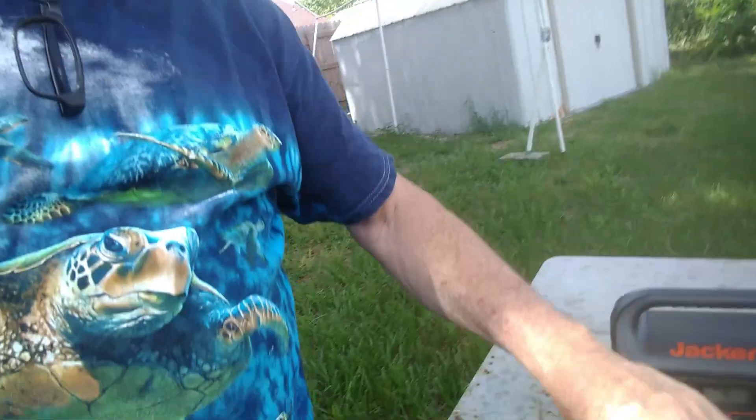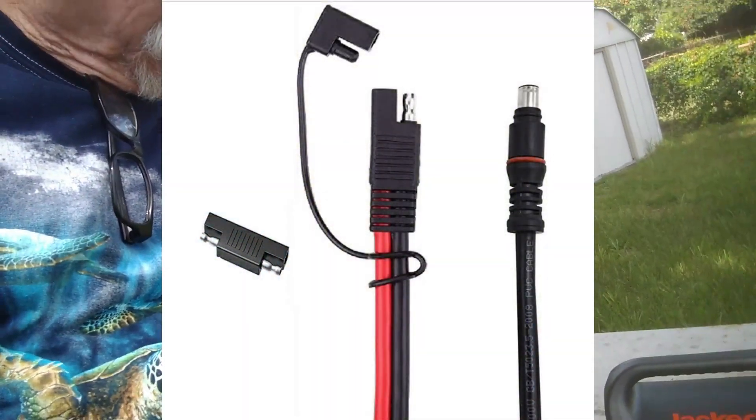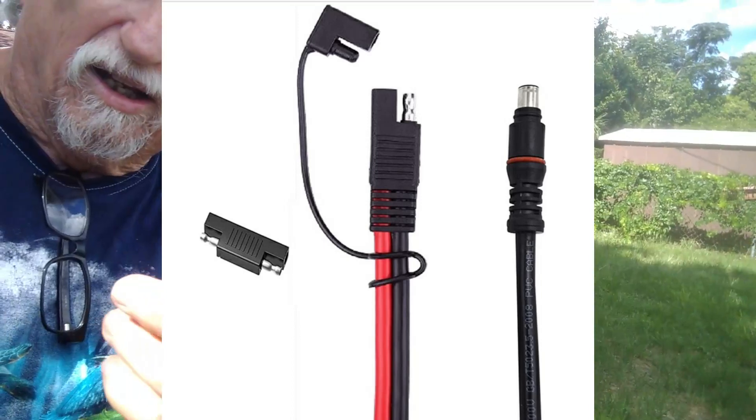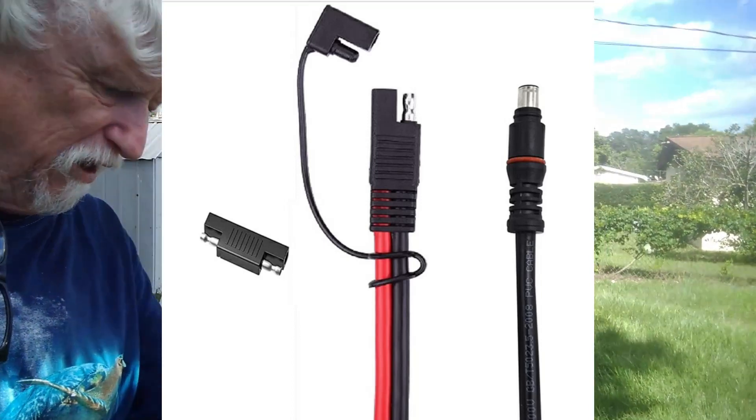It didn't come with a cable for the solar panel, so I had to order one, and it comes with an adapter. You have to use it on this particular solar panel.